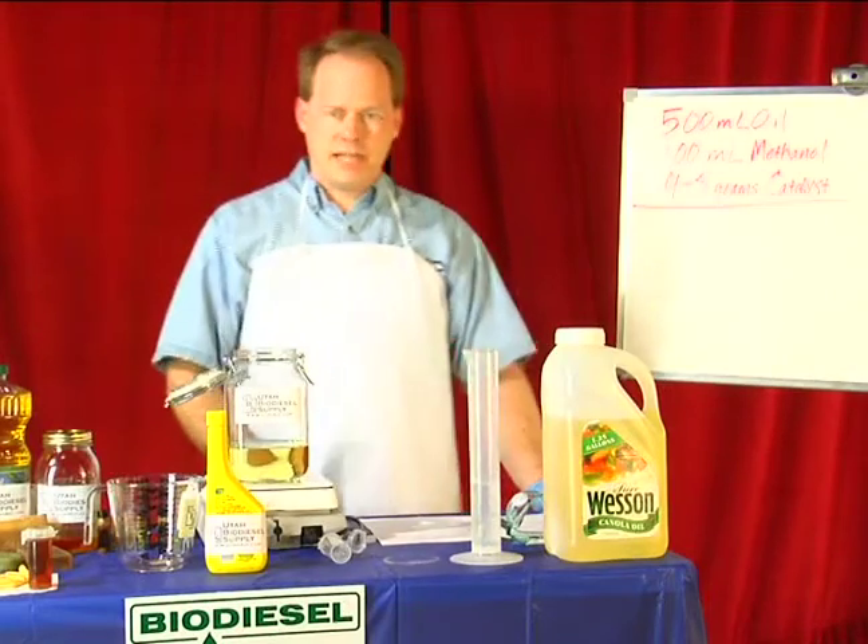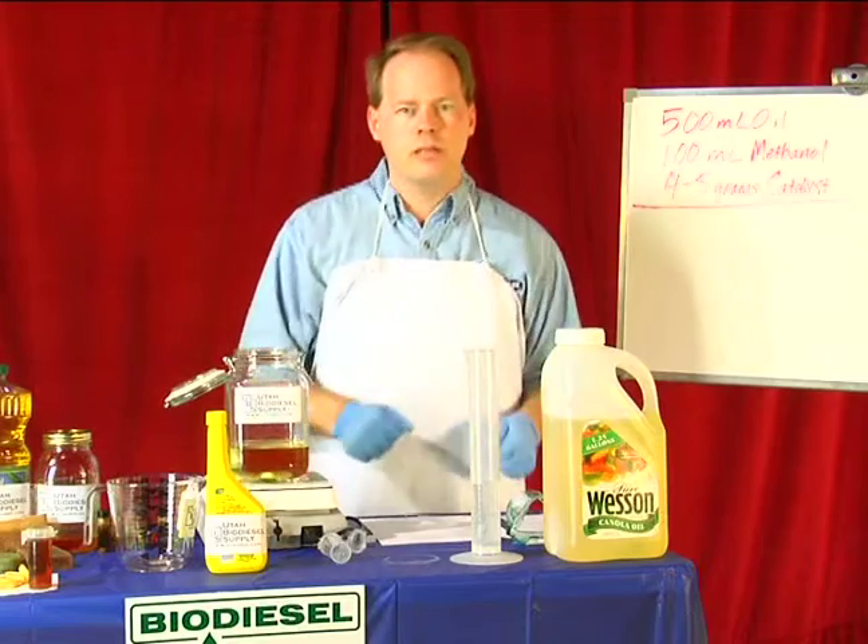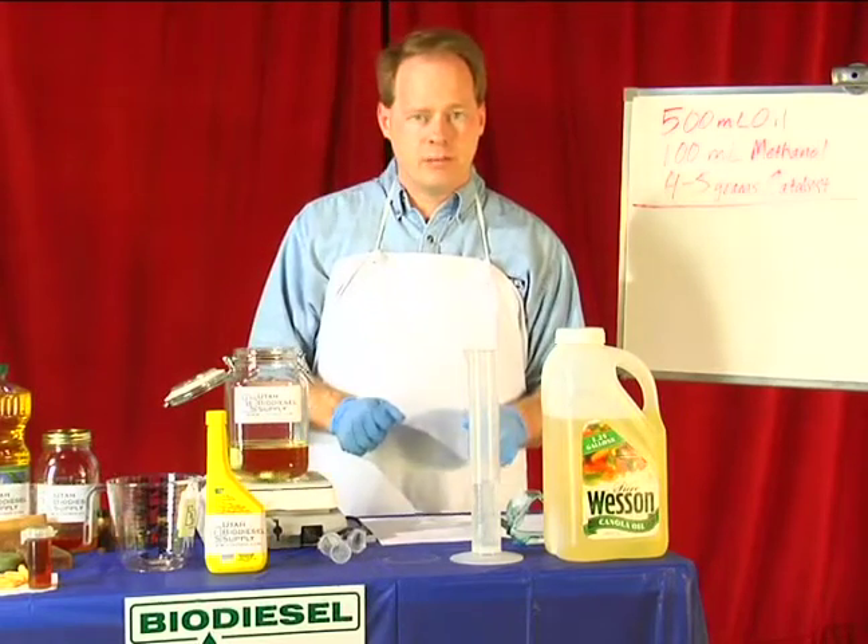My name is Graydon Blair from Utah Biodiesel Supply, and on behalf of Expert Village, I'm going to tell you how to heat oil to get ready to make biodiesel.